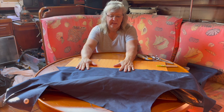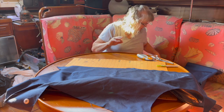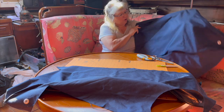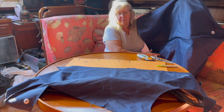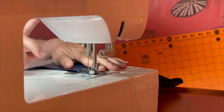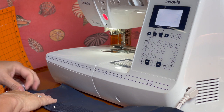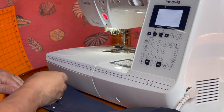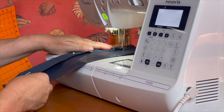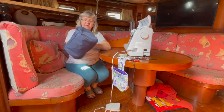The first thing she had to do was cut out the pieces from the fabric. It's not as easy as using regular fabric because she's working with a cover that's already sewn up, so she had to cut it apart and use the pieces to make the winch covers.